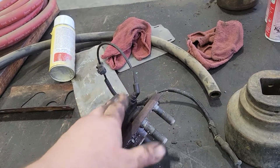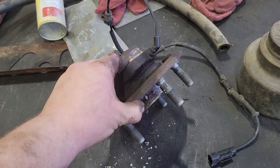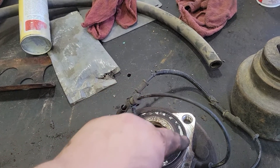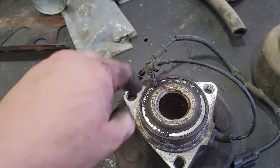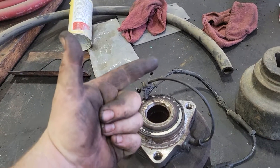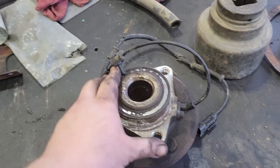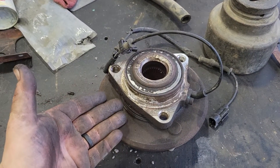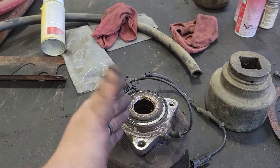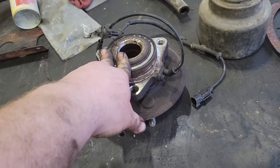That ABS light could be the starting signs of bearing failure. When these things go — this here is where your CV shaft goes in, and this here is your bearing — when those bearing balls go, this whole section goes out, which means it takes your wheel, your rotor, your caliper, and everything else attached to it. Normally your caliper mount will hold it for a little bit if it wraps around the rotor, but it's not a guarantee with the full weight of the truck.